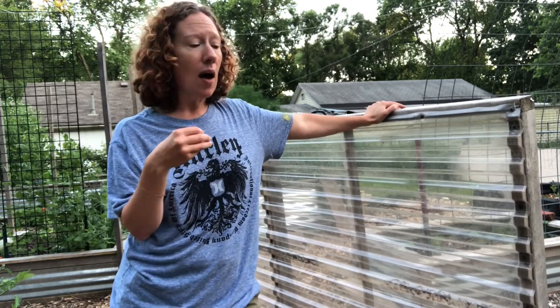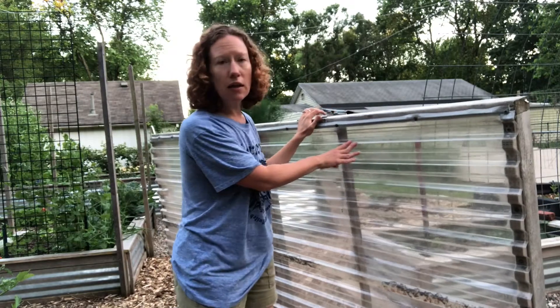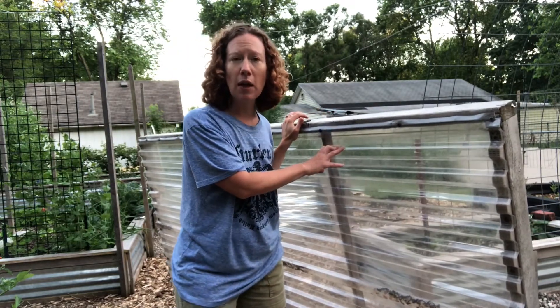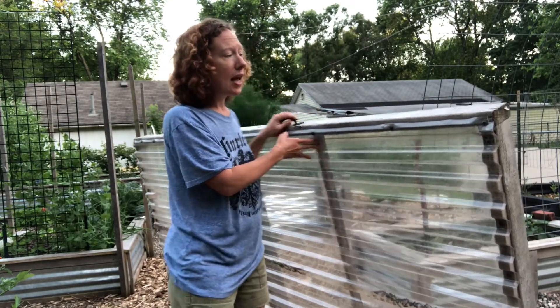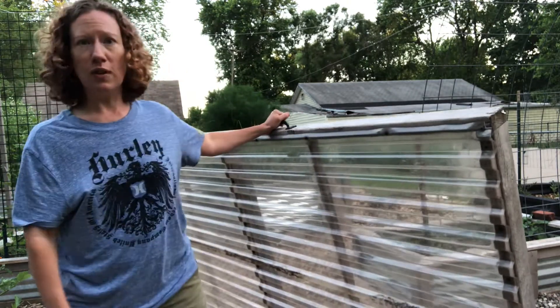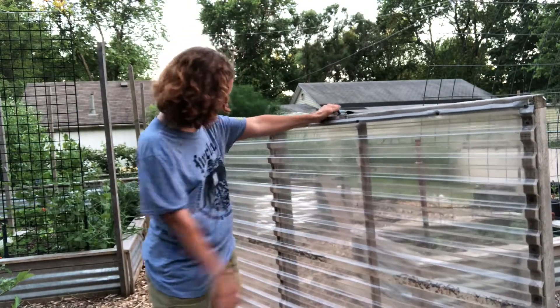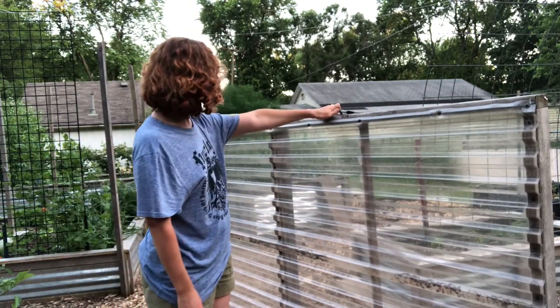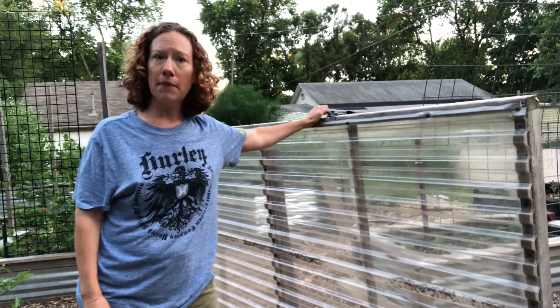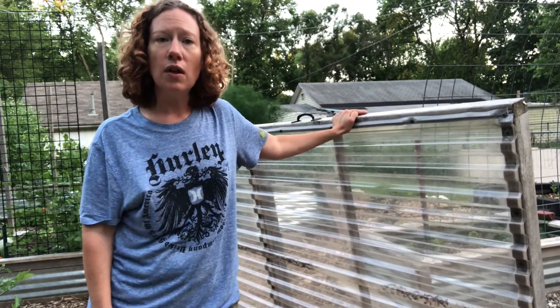This is just some clear greenhouse plastic you can pick up at Home Depot or Lowe's. We made a form out of two-by-fours, put handles on it so it's easier to move, and built in a couple of support beams. I don't think it cost us more than maybe fifty or sixty dollars to make.